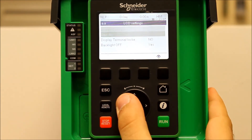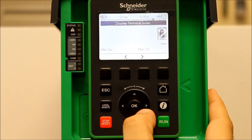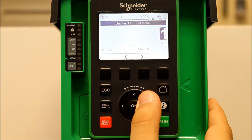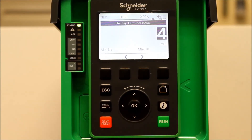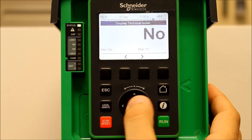Now go down to Display Terminal Lock. If you want to turn it off, you can set it to No. You can also set the number of minutes that it will allow the display to be powered up without going into lock mode — you can choose that here. But if you want to disable it, press Enter on No.